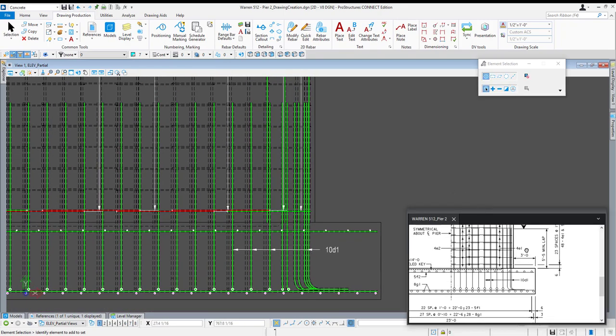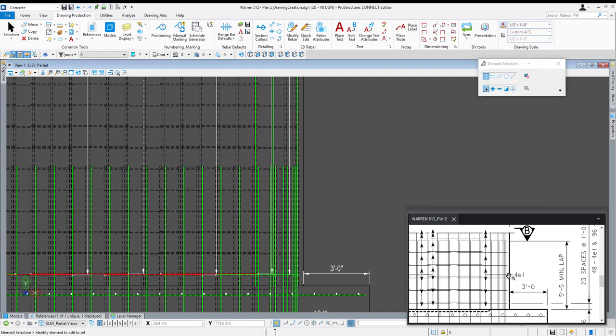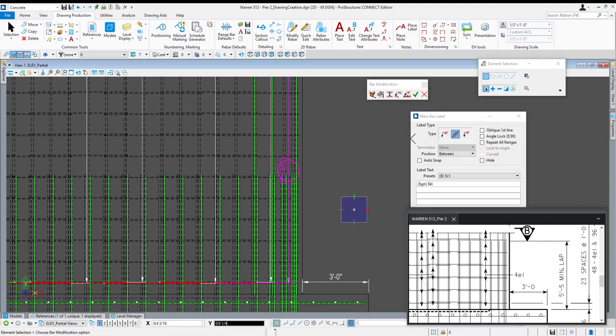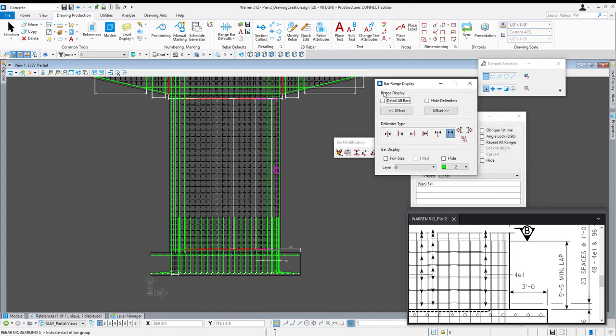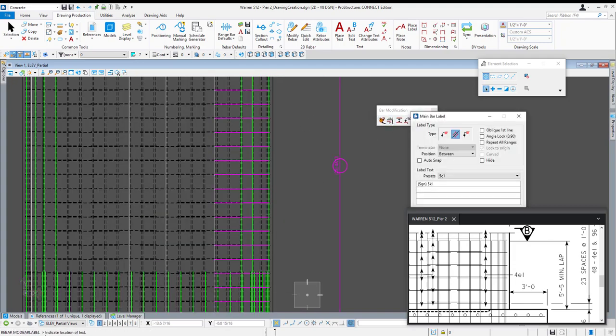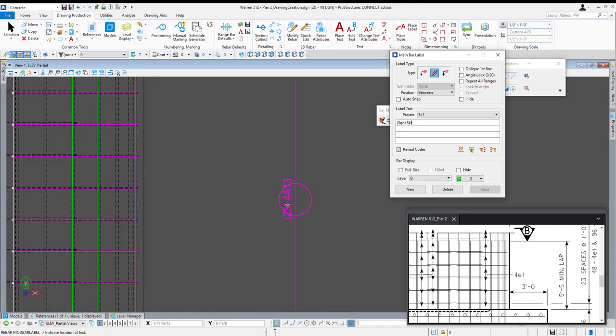Now that we have our dowels callout placed, I'm going to come back up and knock out this dimension here. Now we're ready for our 4E1s or our ties. I'll activate my modify rebar tool and select my outermost set of ties. I'm going to right click to place that callout and modify my bar range display — detail all bars and shift that callout good and far outside. Close that, close my bar label and then reopen it to enable the modified bar label tool. I'm going to adjust this callout text — it's seeing 25 for E1, or if I select the user mark variant of that: 4E1. What I want to create is this specific callout right here.